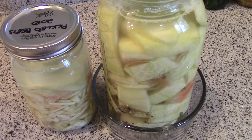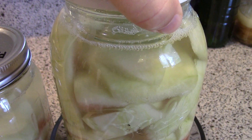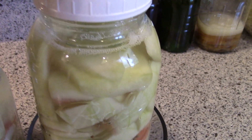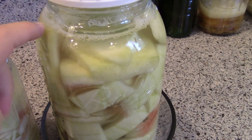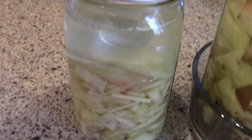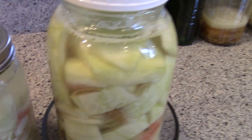Here's an update on the watermelon rind pickles — I think it's day four or five. There have been quite a few bubbles come up; there's actually a layer of bubbles on the surface and some good bubble activity. It did overflow, so I emptied and rinsed out the catch container. I may need to top off the brine since some pieces are close to the surface. The other jars also have lots of headroom and are bubbling very nicely. I usually let things ferment until the very active bubbling dies down, so I'll check on these in another few days.